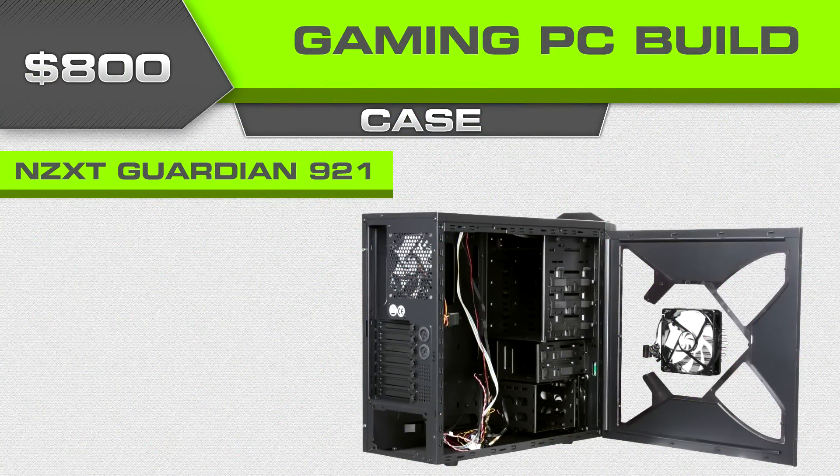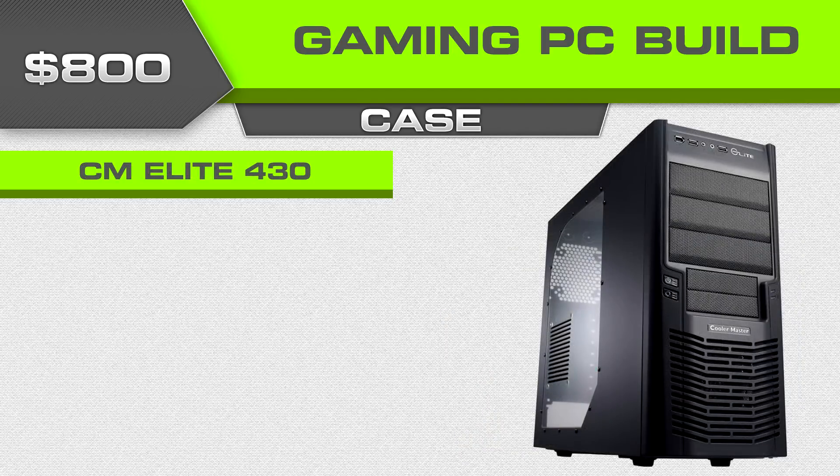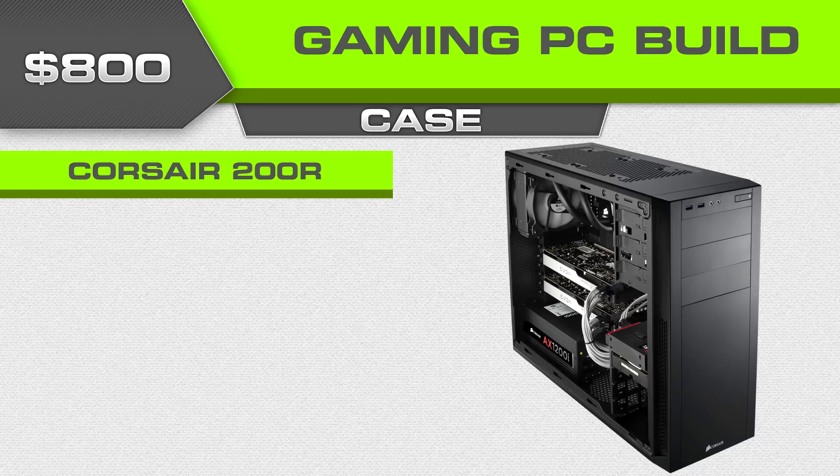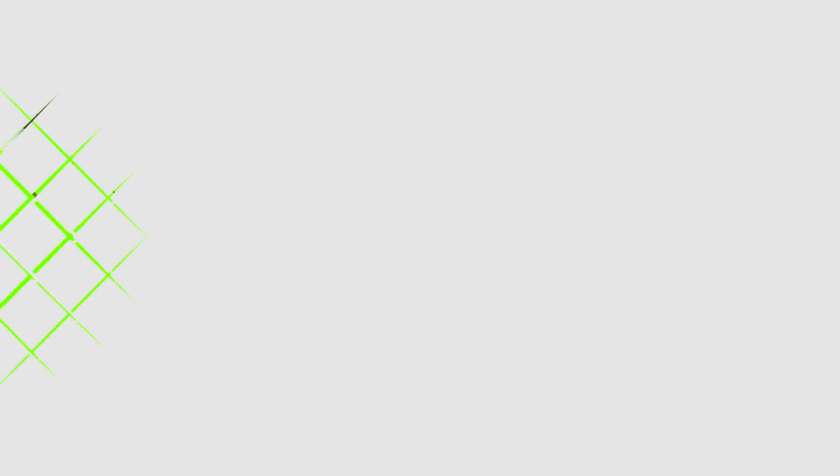For the case, the one that really jumps out at me is the NZXT Guardian 921 RB. I also really like the Cooler Master Elite 430 as a slightly less expensive option with a nice window panel. You've got the HAF 912, which doesn't have a window panel but is a very sturdy case I've used many times — really easy to install. Then there's the Corsair 200R, which has been on sale this month for a really good deal; it doesn't have a window but it's up to you.